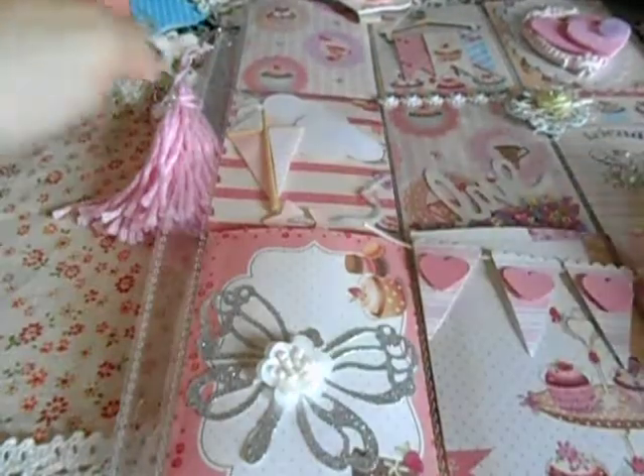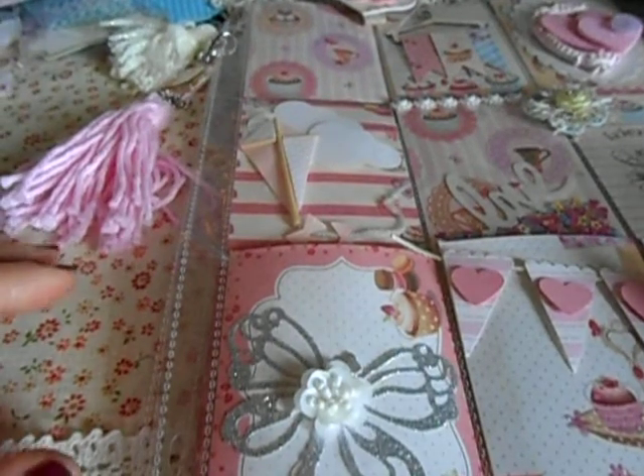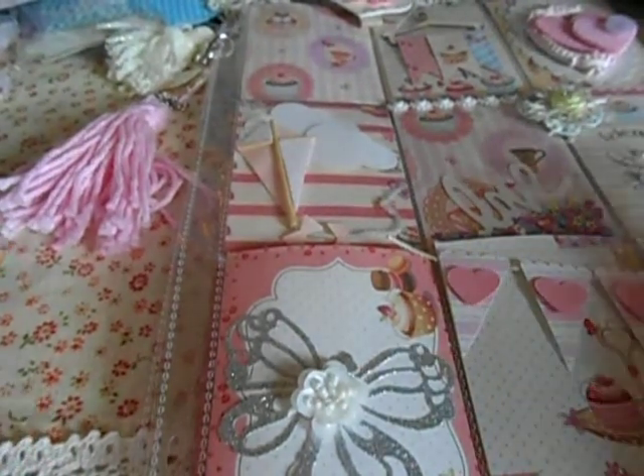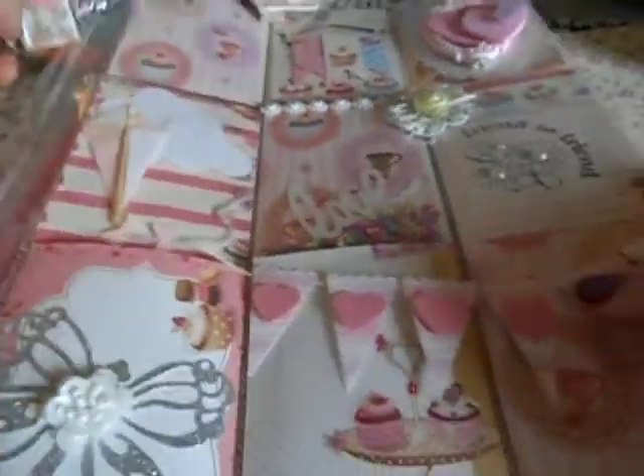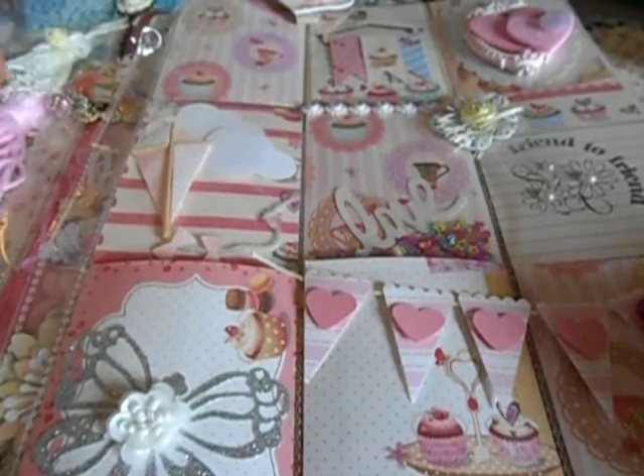Hey divas and gents, I'm coming to you with a really quick video of a couple pocket letters. I haven't been doing videos on all the pocket letters I make, but I figured I would just go ahead and — one of them I'm sending out, I didn't do a video, so maybe the person receiving it will do one.